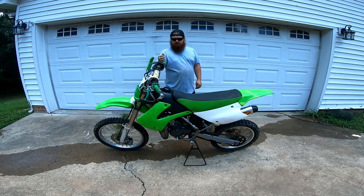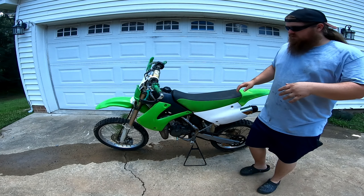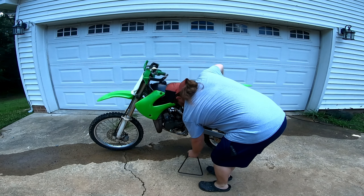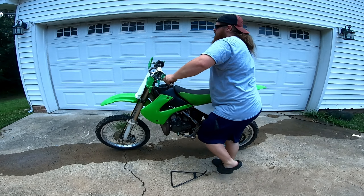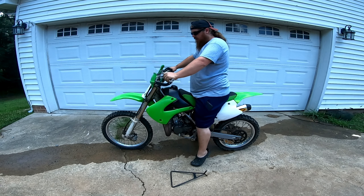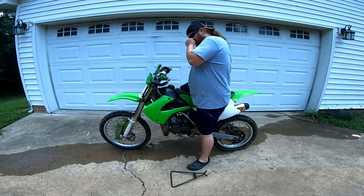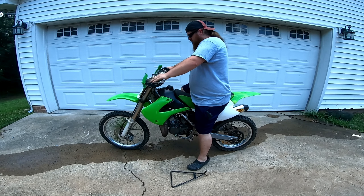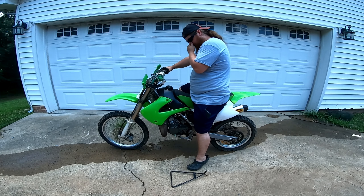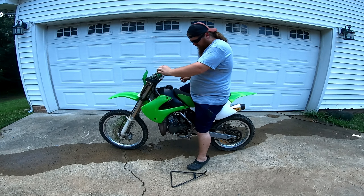Seat height on this bike is 34.3 inches. I'm right at 5'5", 5'6" — I'll show you how I sit on this bike. I have the shock set a little loose so it sags down just a little bit, but I can kind of tiptoe on both sides, flat foot one side and have one foot on the peg. I feel good sitting down. All around a pretty comfortable bike, it seems.